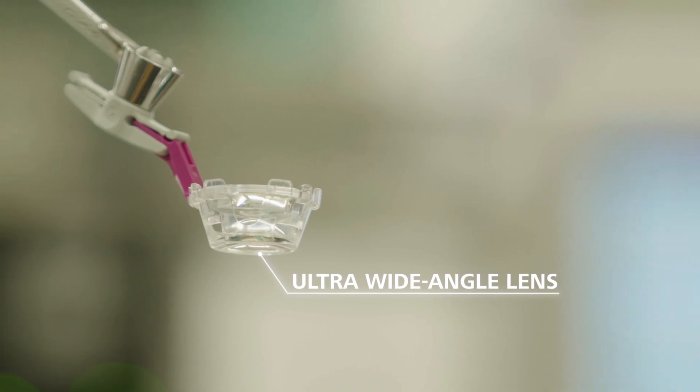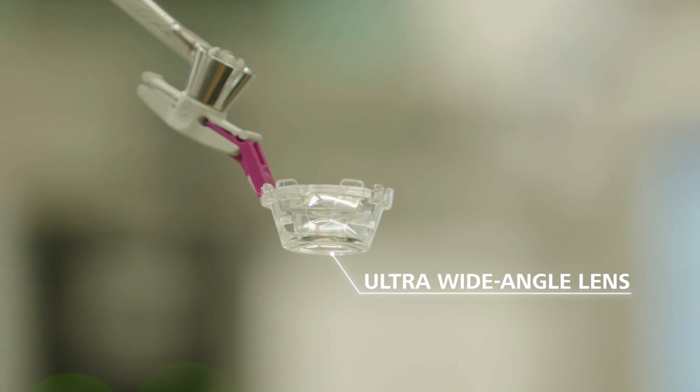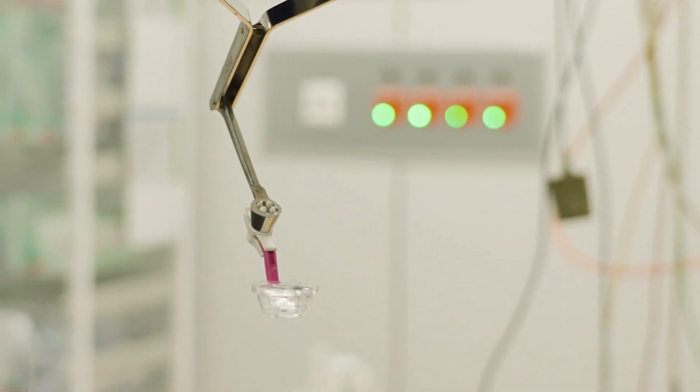The real killer lens, as I call it, is the new purple ultrawide lens. That's a new lens which has been built by putting two lenses on top of each other.